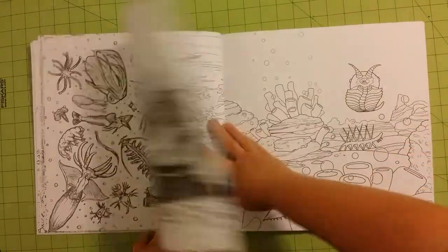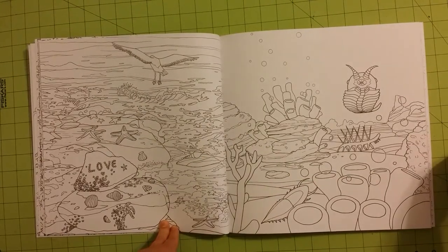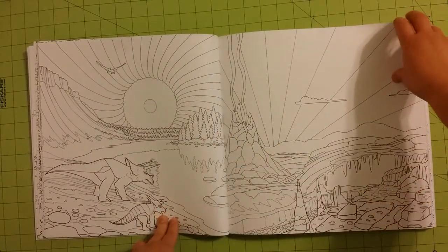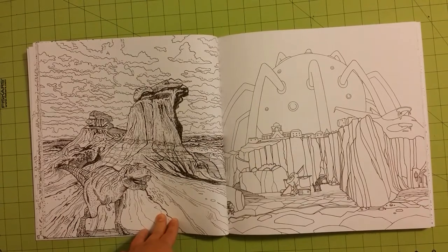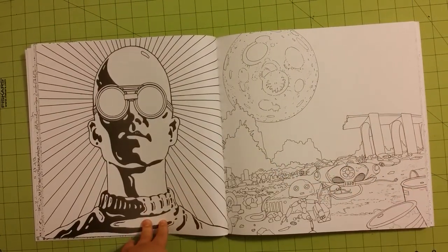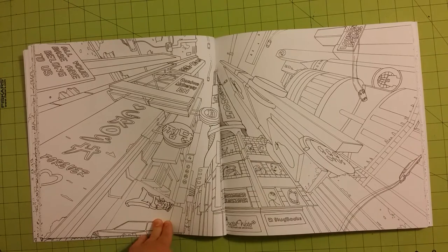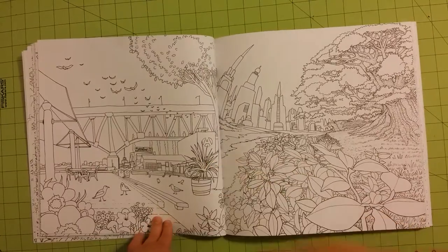The paper is definitely thicker than printer paper, so I would feel comfortable using watercolor mediums, water-based markers, coloring pencils, gel pens, anything like that. Those of you who watch my channel will know that I am pretty partial to the watercolor crayons, and I would feel fine using those on here too. Anything like the Faber-Castell gelatos, Slick Sticks, any of that stuff will be fine for this.